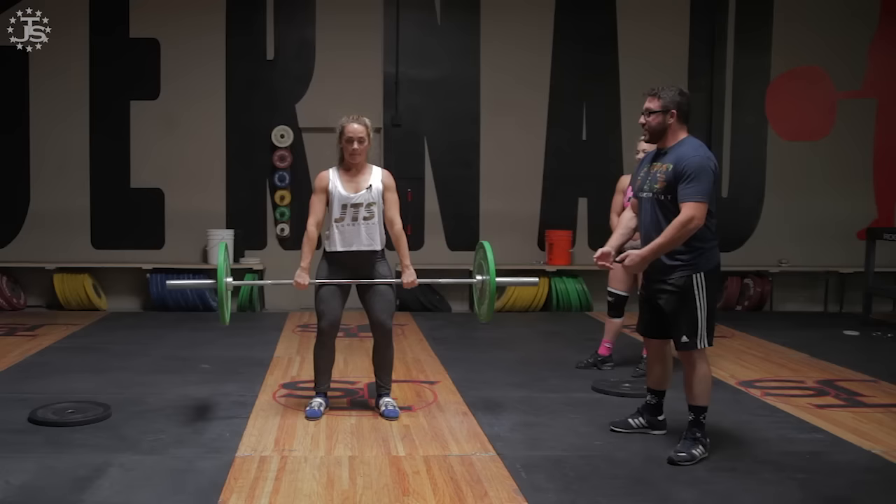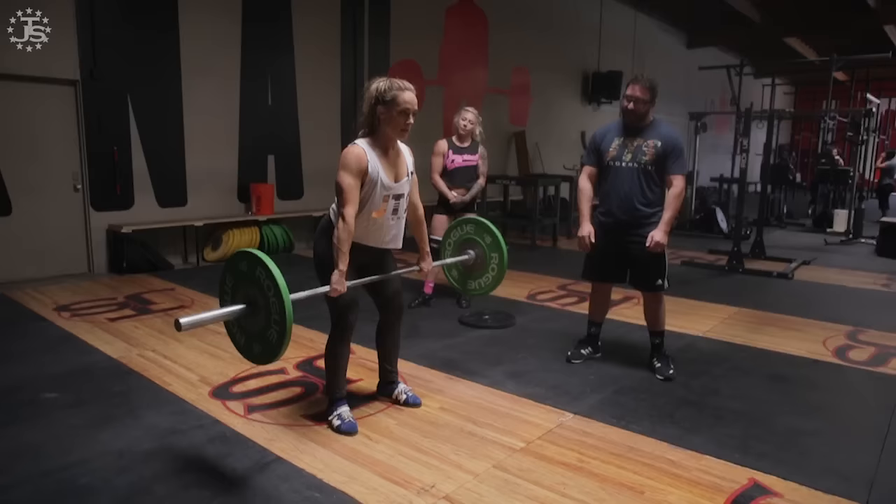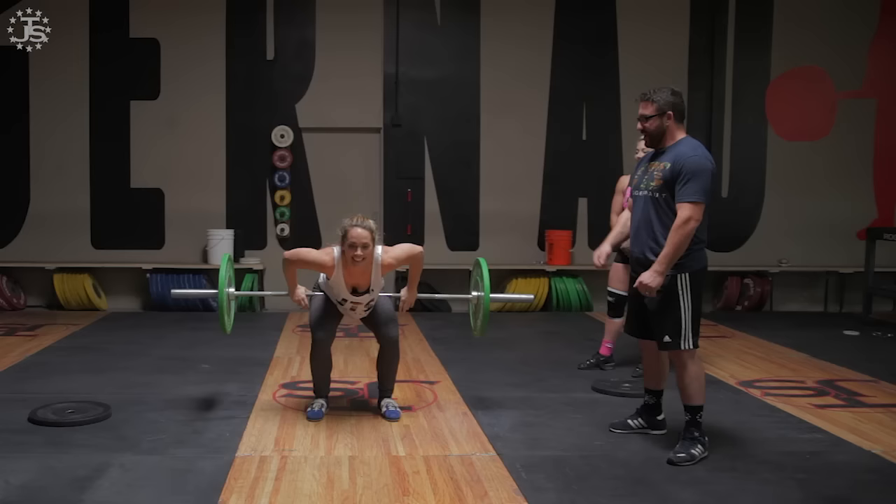One more. Stay on the ground, really connect with the bar. Keep the lats tight, push it back into you. One — that's better. One more, this will be the best one. Try to hit it about three or four times harder than you think you're hitting it — go way overboard.